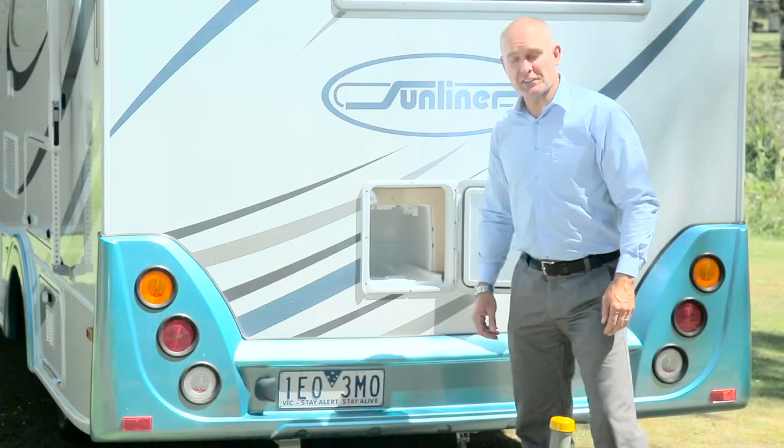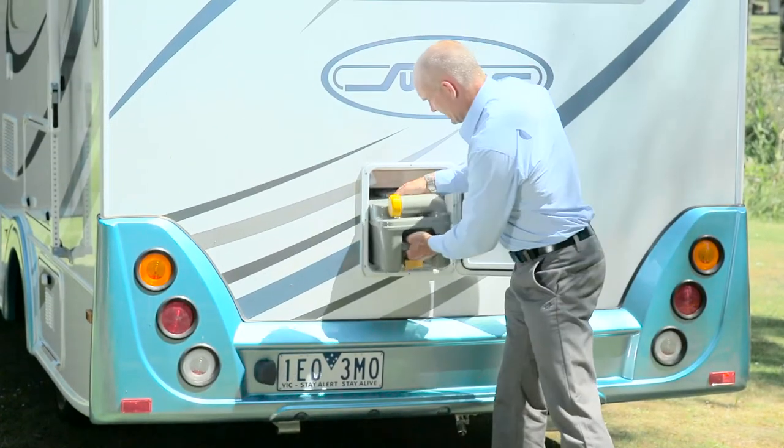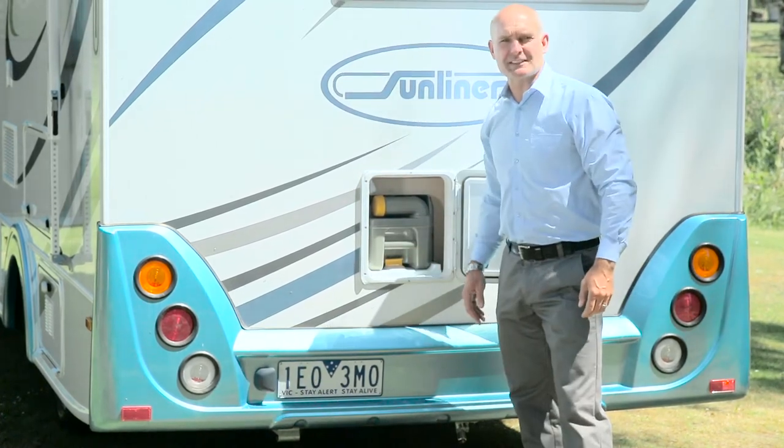After you've emptied the cassette, flush the tank thoroughly with water, then add a recommended toilet fluid. This assists with breaking down waste and keeping smells at bay. When you're done cleaning, screw the lid back on, put the spout down and slide it back into the RV, making sure that it locks back into place. Then flush the valve blade with water.